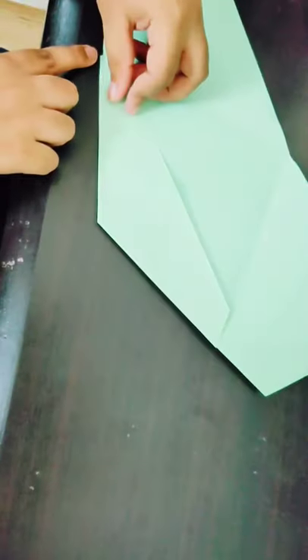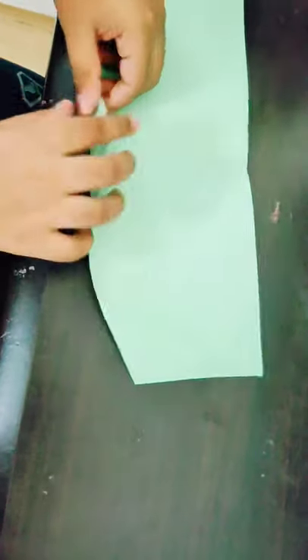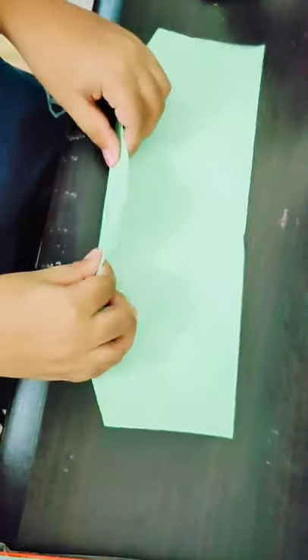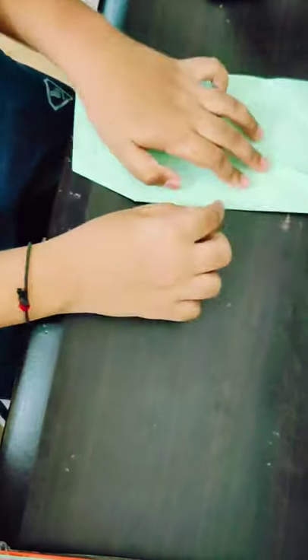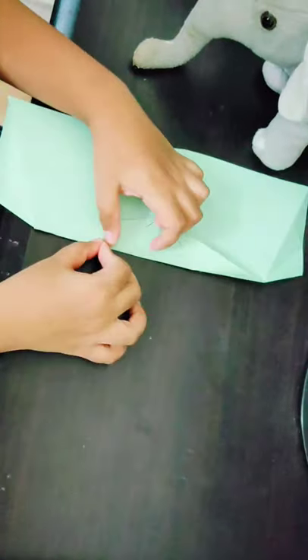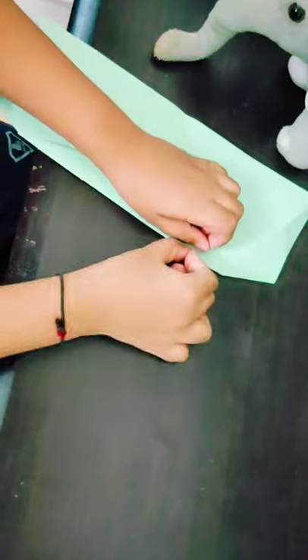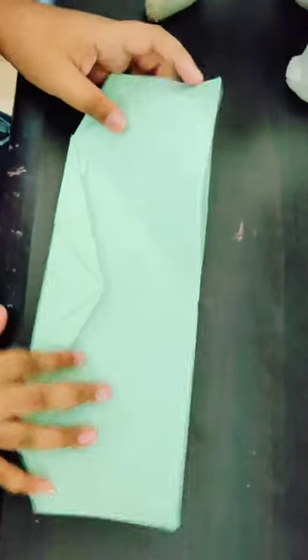Now you have to make a crease from this point to this point, and crease here really really sharp. To make it easier, fold a pinch mark over here and a pinch mark over here, and then fold the rest of it. Crease really sharp on these double edges. Now I have creased it, and you can see the creases I have made.